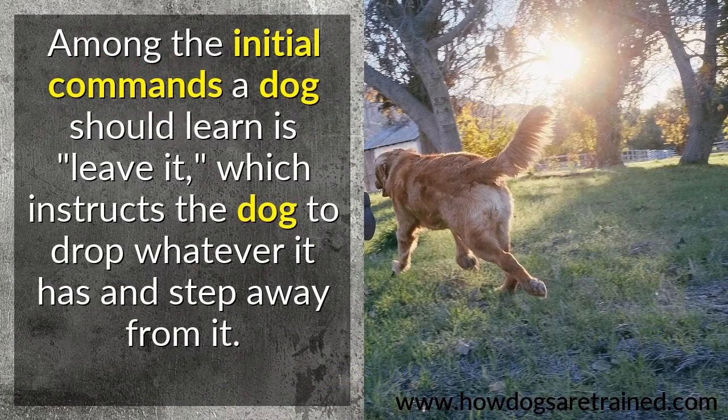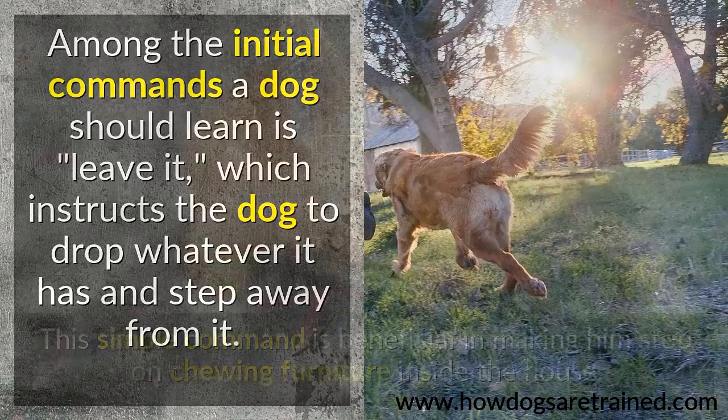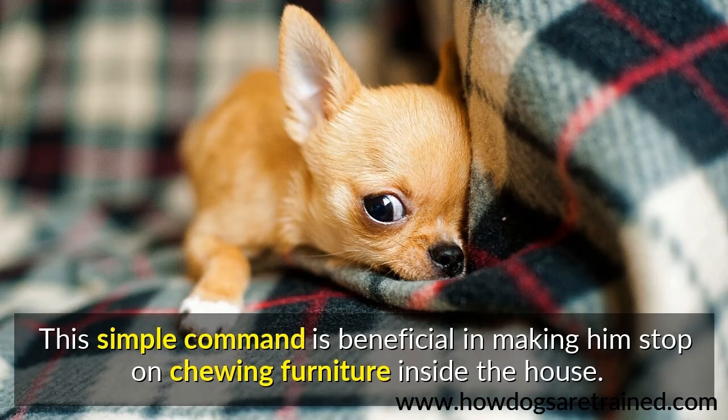Among the initial commands a dog should learn is "leave it," which instructs the dog to drop whatever it has and step away from it. This simple command is beneficial in making him stop chewing furniture inside the house.